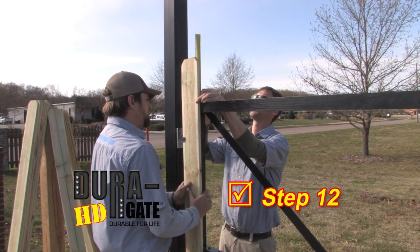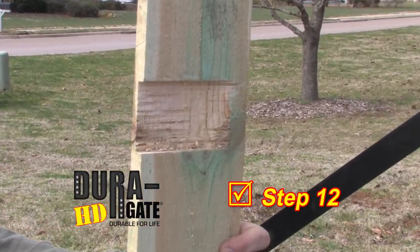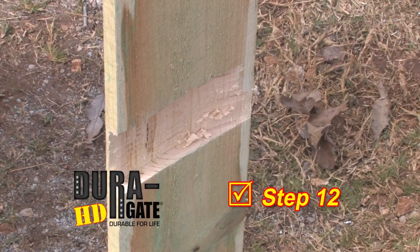Step 12. Attach the wood pickets with supplied self-tapping Phillips-head screws. The first board on the hinge side needs to be mortised out to accommodate the hinge side gussets.